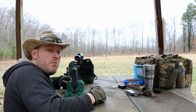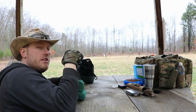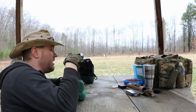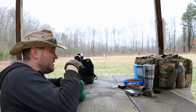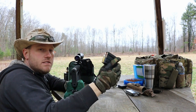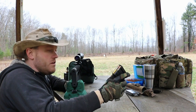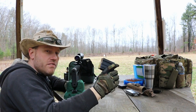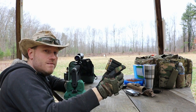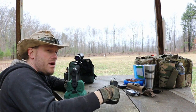Welcome back to Firearms Fuel and Fabrication. Today we're going to do some accuracy testing on the SPR that I built in a previous video. To start off with the accuracy testing, we're going to start with the low grade, most inaccurate stuff and work our way up. Right now I'm doing the SS109 steel tip penetrators.